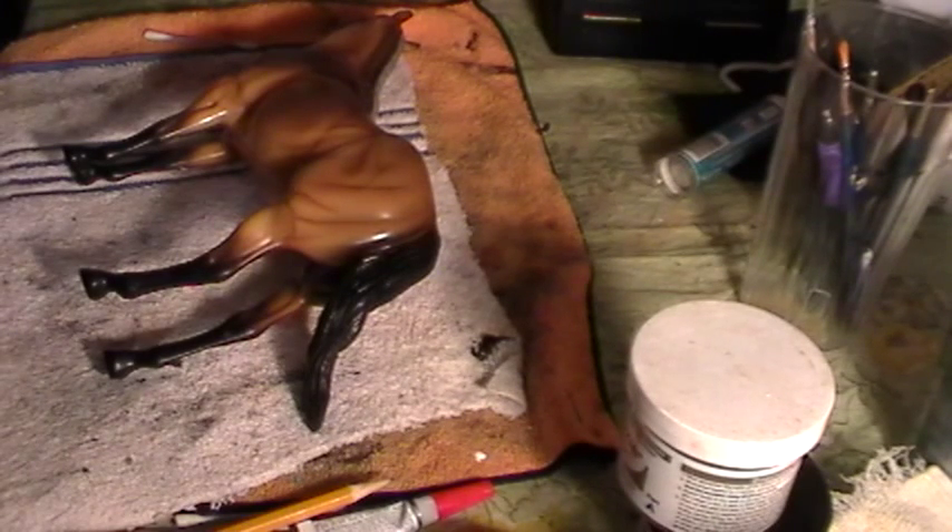We can actually remove that copyright without getting in trouble because we are customizing the model. That means we are not claiming the paint job or the mold is ours — we are claiming the custom work done on this model. That is why people can do this without getting in trouble. A lot of people ask why you don't get in trouble messing with somebody else's work. Well, it doesn't work like that — a lot of these horses are mass produced, especially the molds.